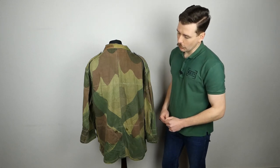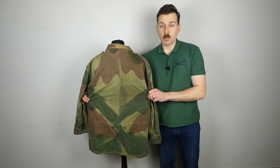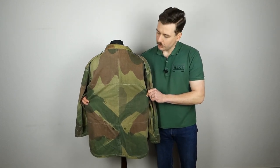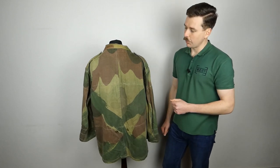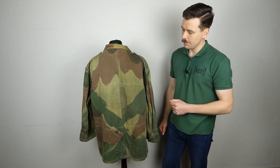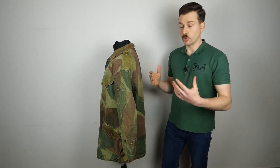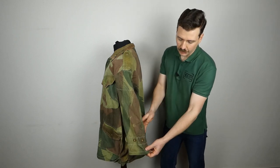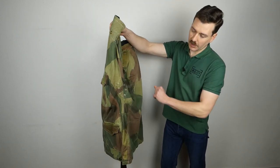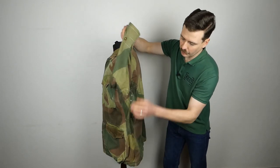Down the centre line there's a seam running all the way down, otherwise you have a nice view of the camouflage print at the back with two large panels each side of that rear seam. Moving around to the left-hand side, there's not a lot more to see - it's a mirror image of the other side: the epaulette, the same cuff adjustment, ventilation eyelets under the arm, and the adjustment tab down at the bottom.